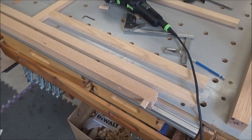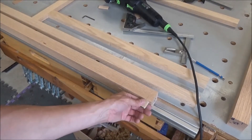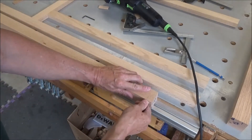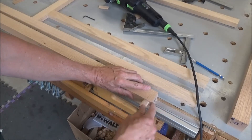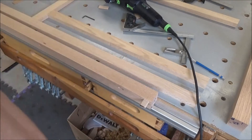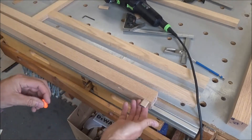We have a problem here — I cut that one without my spacer. I have no idea what I was thinking. So I'm going to have to cut this in half, glue it in there, give it time to cure, come back, and recut it.